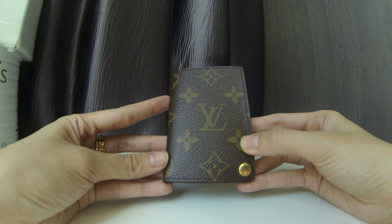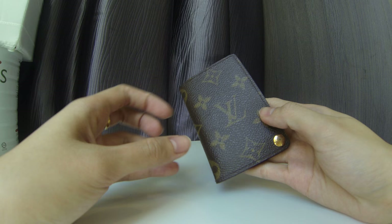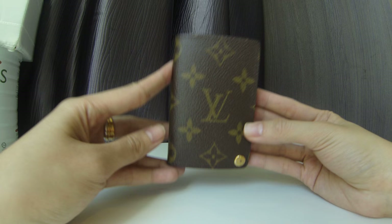I mainly carry small bags now, so I don't carry a long wallet anymore. I've switched to a card holder, which is my Chanel quilted card holder, and for my additional cards I place them in this card holder.